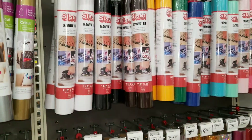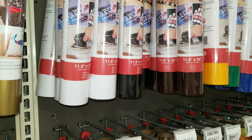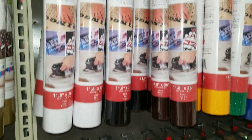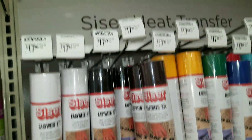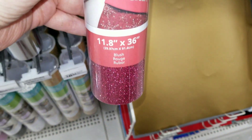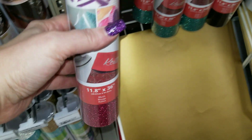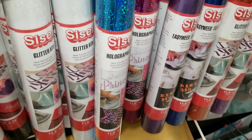But look at this — this is my call Sister Glitter HTV, so it's heat transfer vinyl, hologram vinyl, and this is not made by Cricut. I know you're looking at the price point thinking it's higher, but watch — it gets down to $21.99. Look at how much you get on the roll: 11.8 by 36 inches. Look at the beautiful colors, look at the holograms — oh my god, the holograms are so cute!